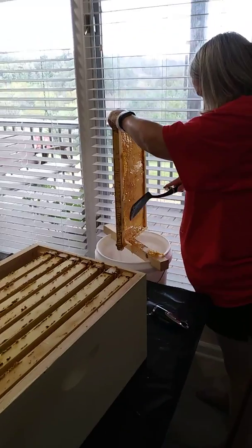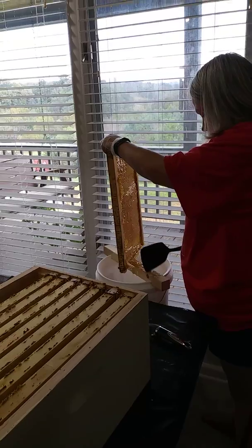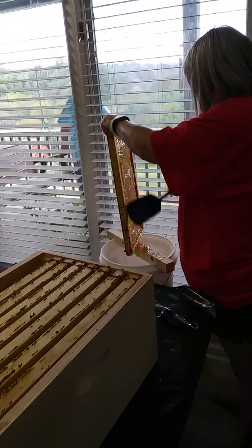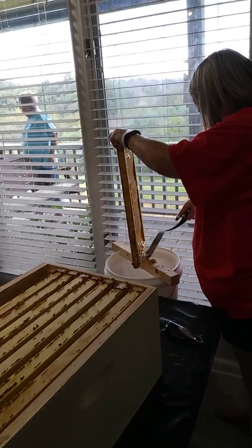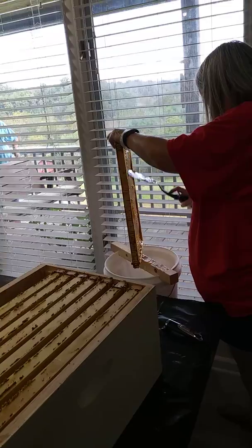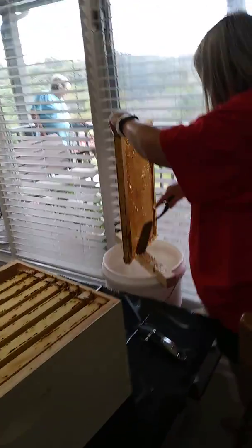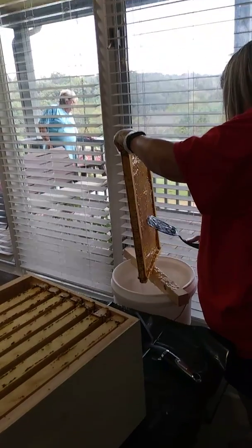We can't get all the honey off these frames, so we will put these frames back out for them to reclaim. We're gonna scrape this off, gravity's gonna drain it almost all off, and the leftovers will sit outside and the bees will come back and rob the honey — or rob their own honey — and take it back into their hive and put it in new honey cells on the frames that we did not take. So nothing's gonna go to waste.